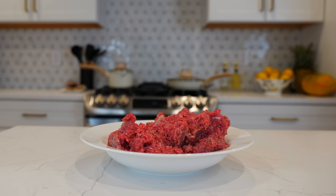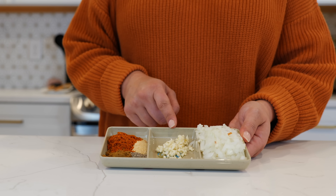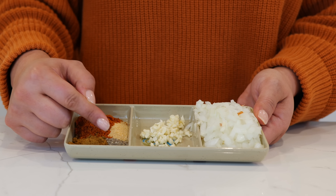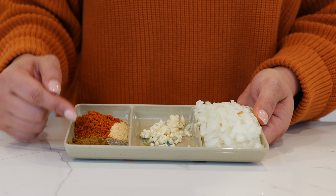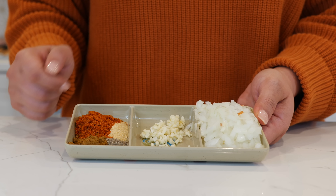For your seasoned beef you're going to need 1.5 pounds of ground beef. To season our ground beef I have half a chopped onion, two garlic cloves, one teaspoon of black pepper, one teaspoon of ground cumin, one teaspoon of garlic powder, and one tablespoon of tomato chicken bouillon.